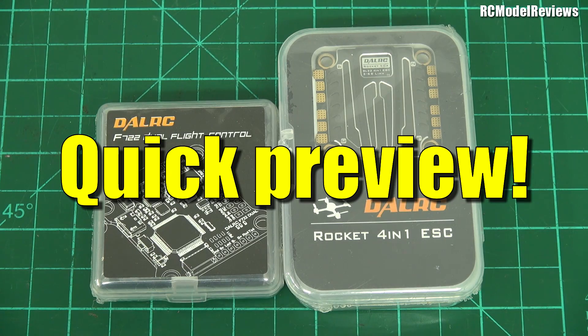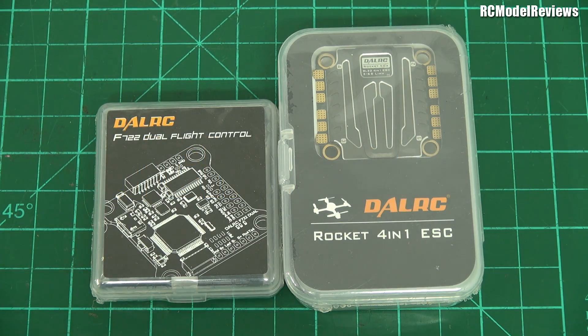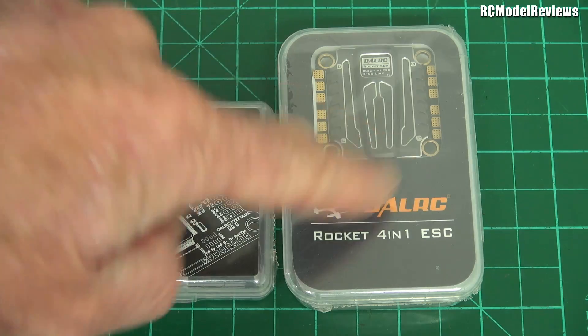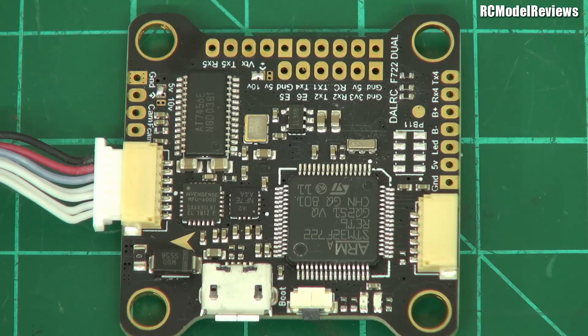G'day and welcome back to RC Model Reviews. A couple of things on the bench today, just newly in — this is a quick preview from Dell RC. They make some pretty good stuff; I've always been quite impressed with the Dell stuff, everything from props through to flight controllers, ESCs, and even quad frames. Not bad kit. So let's look at what they're doing now — there's two things: a flight controller and a 4-in-1 ESC. Let's quickly run through the technical specs.